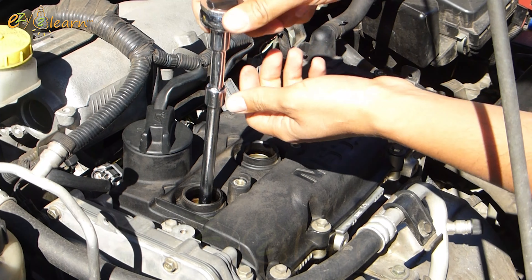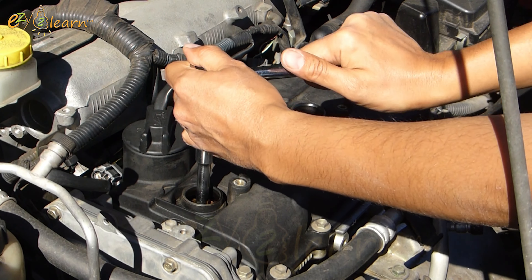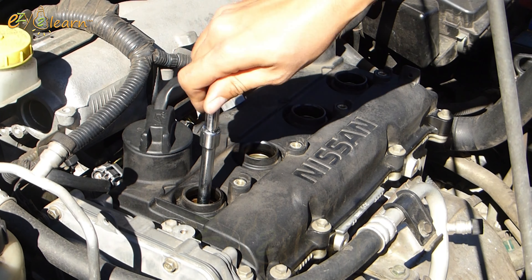You can use a spark plug socket or wrench to remove the spark plugs. The size is usually 5/8 inch, which is a 16-millimeter socket.